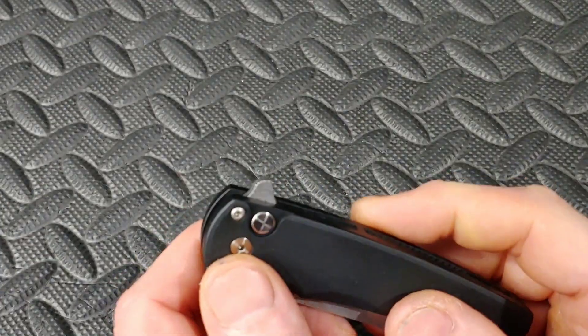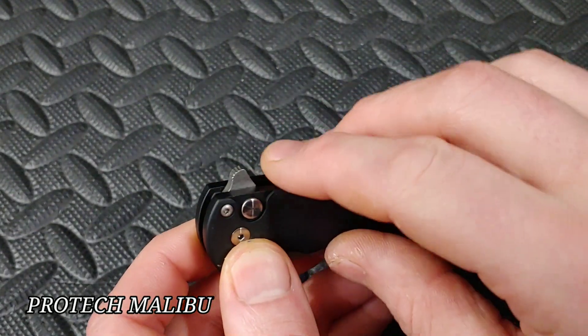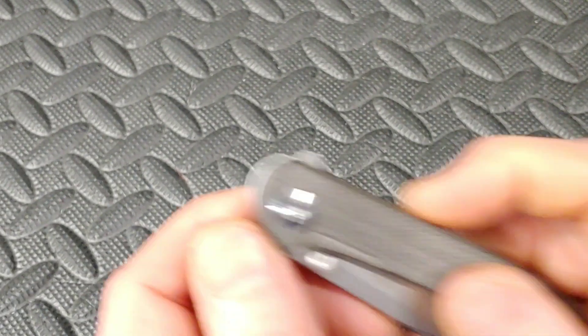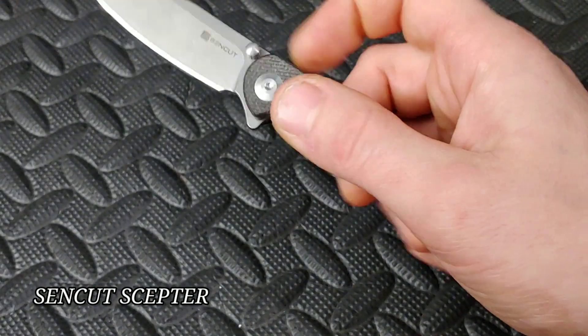You'll also have some flipper tabs that are made for both, with kind of a teardrop effect where the jimping goes all the way around. Those are good for just about any way you can use them. Here's another one — very similar, jimping goes all the way around, same concept, you can use it any way.